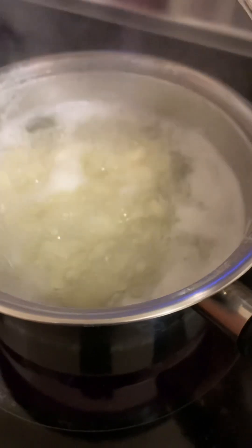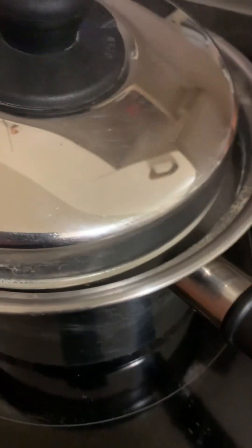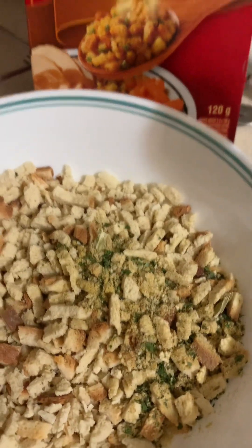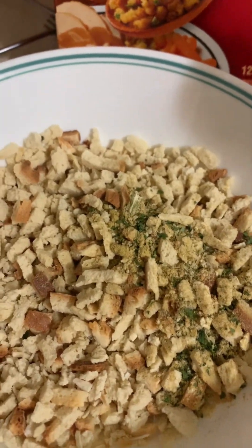I've started some potatoes — they're just about done. I cut them up and put them in a pot with a little bit of salt. My potatoes are done now; they're soft, so I'm shutting them off and draining them. I'm also making stove top stuffing, turkey flavour — just adding a cup of water and some margarine and putting it in the microwave. When your potatoes are done, just poke them and if they go through nice and soft, they're done.